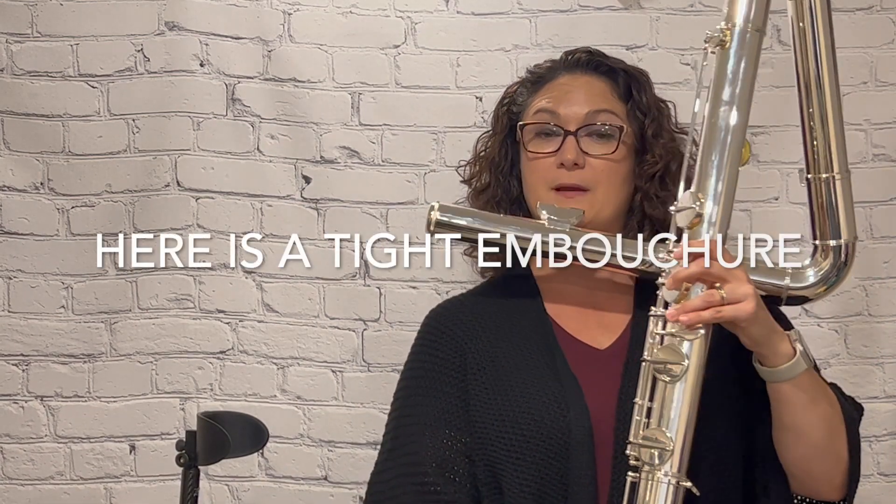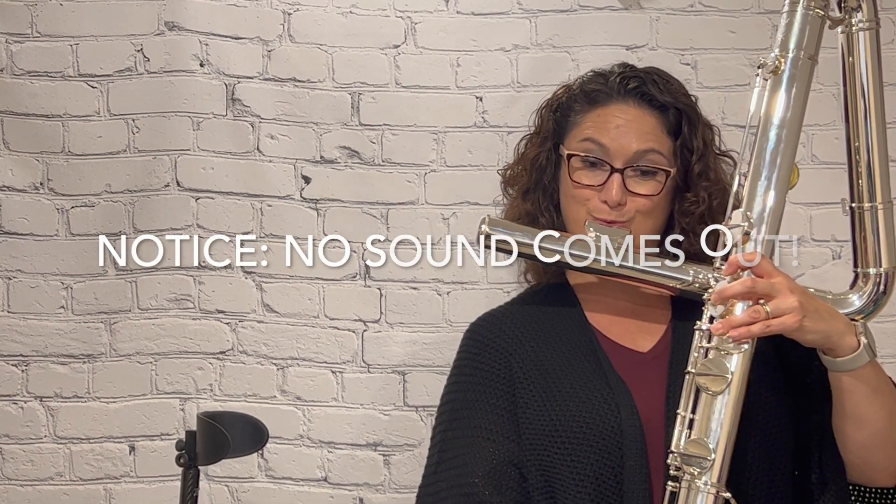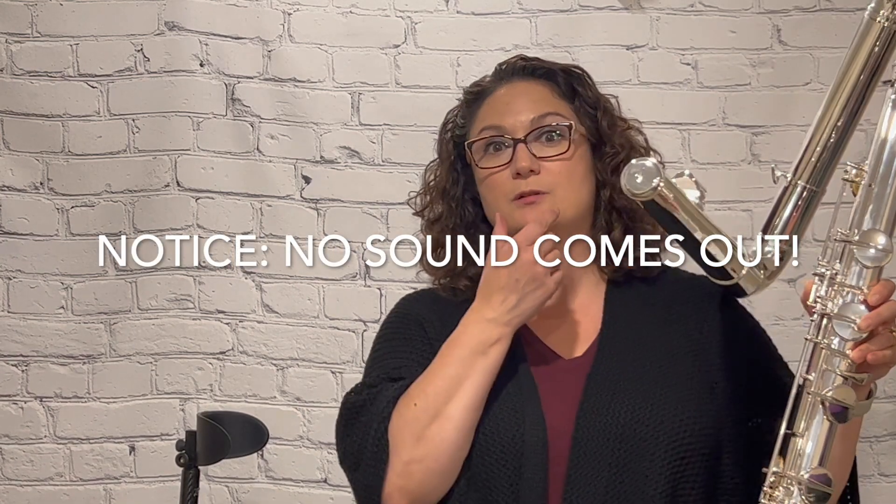If my embouchure was tight, I would not be able to produce those low notes. So I'll just show you a little bit of my embouchure being tight. If my corners are pulled up, the airstream is not going directly inside the instrument and you're not going to be able to get the sound.